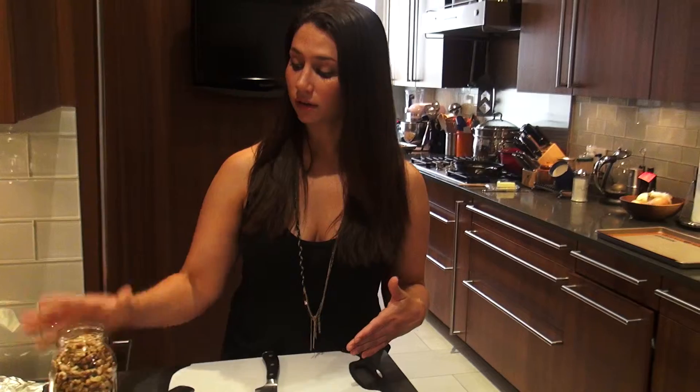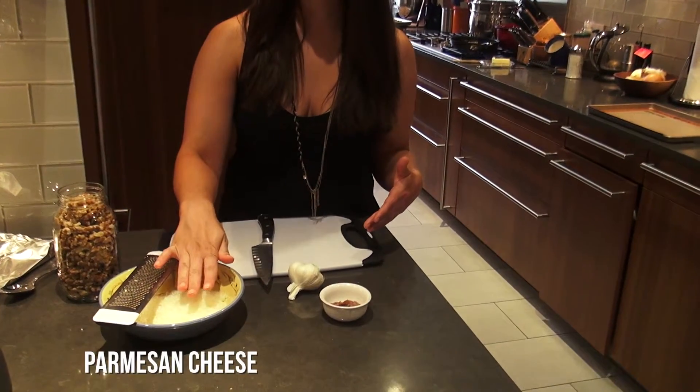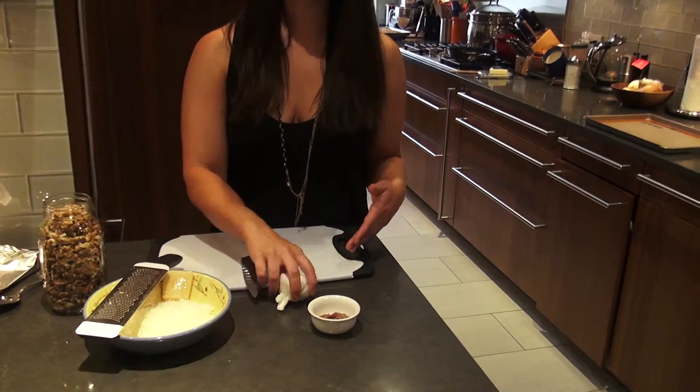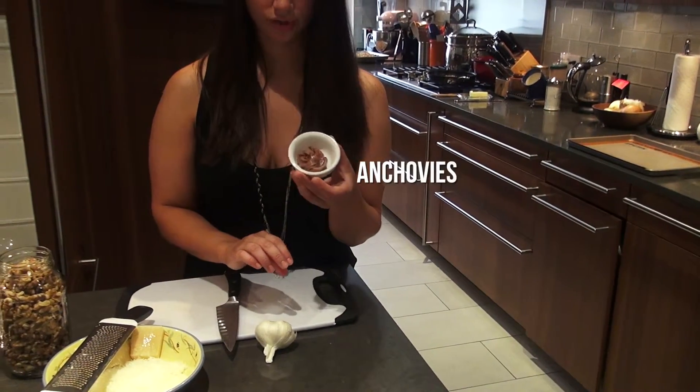For this, all you need are some walnuts, some Parmigiano Reggiano or Parmesan cheese, a head of garlic, some anchovies, and of course, olive oil.